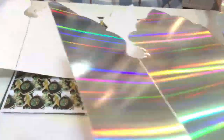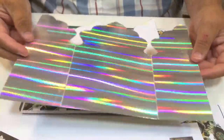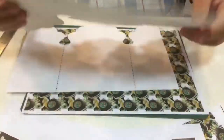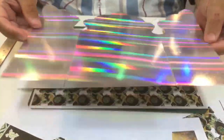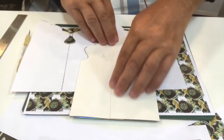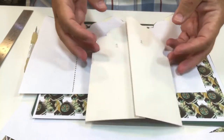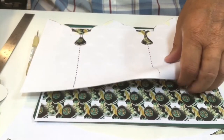Once you've cut it out you'll end up with something like this — there's the template cut out. I did it onto a silver holographic card. You could use black card or red card where it's the same color both sides, but this is actually holographic silver with just white on the back — that'll become apparent why I've done that. So that's going to be the inside of my card that folds over.